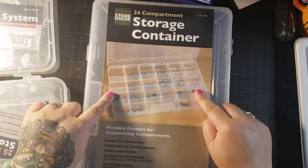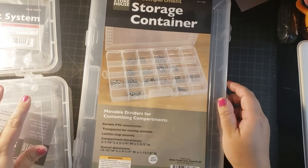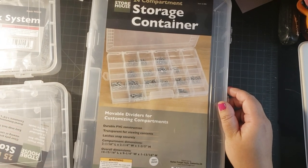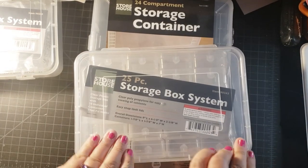So if you didn't know, Harbor Freight is only available in the United States — you can't get it anywhere else. So she actually mailed these to me, which I'm so grateful for.